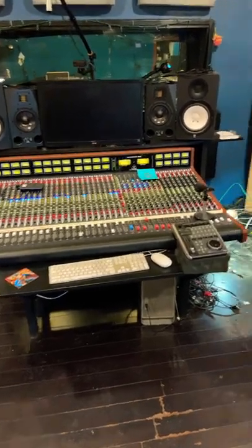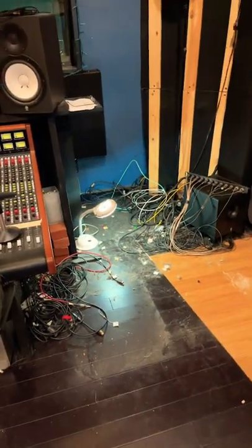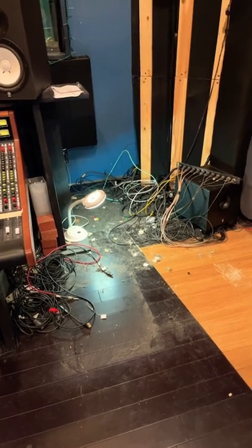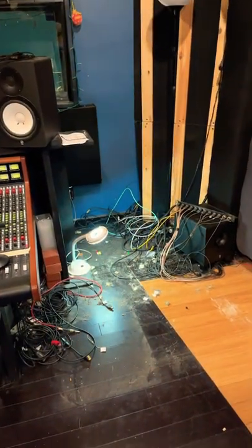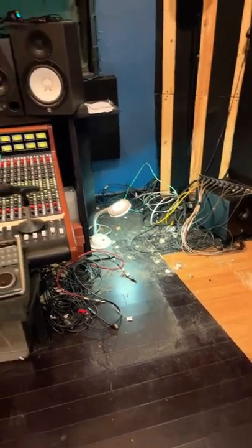Here's a quick update: the old racks have been successfully pulled. As you can see, there are some years of dust, a fair amount of Delilah hair, and all of this cabling here is actually coming from the isoboost in the live room. I still have to go through a little bit of that, but we got the main racks pulled.